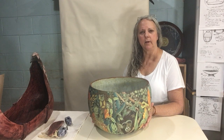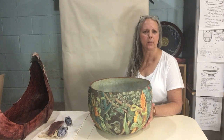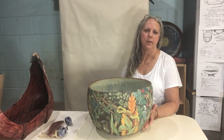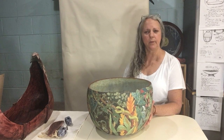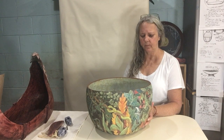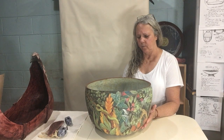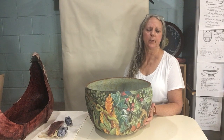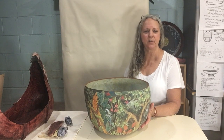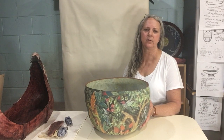The imagery on the outside of this bowl represents the world that the child will be born into and will become a part of. It represents our connection with nature that we sometimes feel disconnected from. It represents a world that is healthy and abundant with life, and the animals are peering out in anticipation of this new life, this new light that is coming into the world.